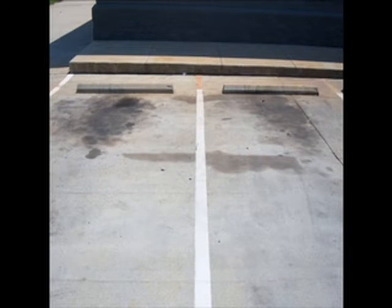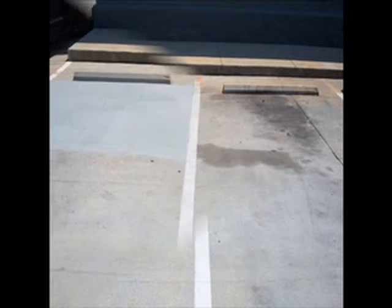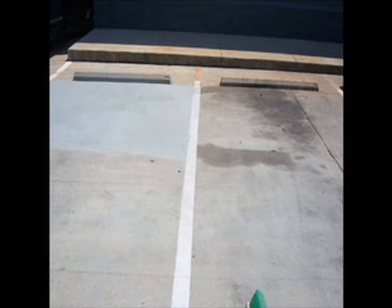For concrete parking spaces, work Bio-Dry well into the oil stain. If the stain is still dark, work the product in until it turns completely white.